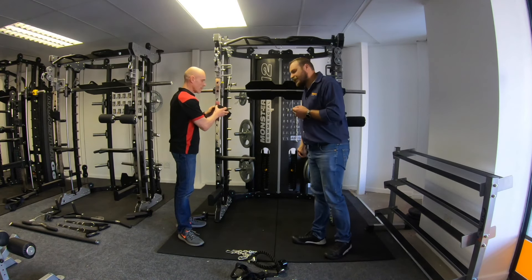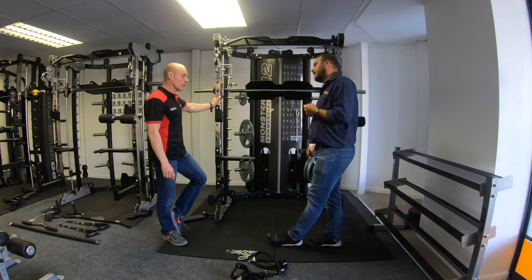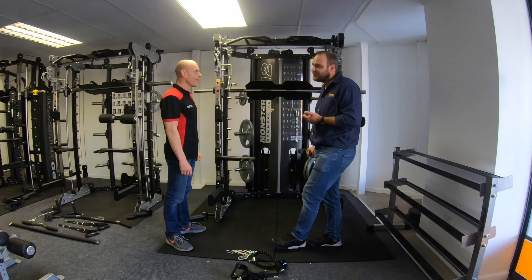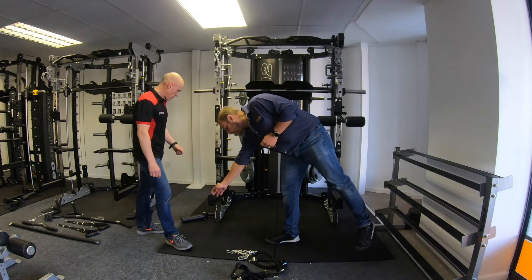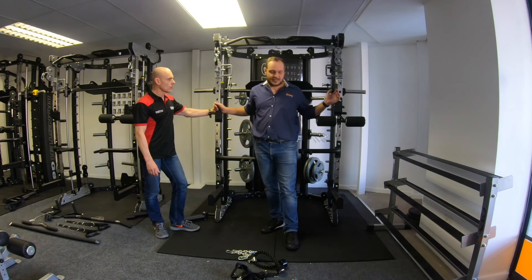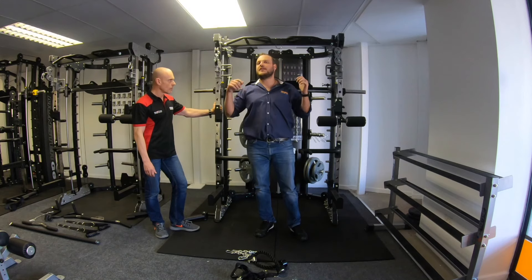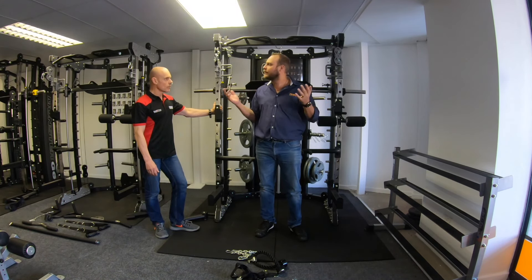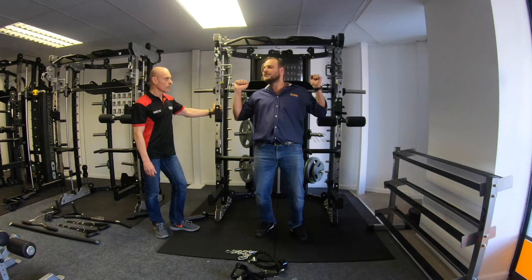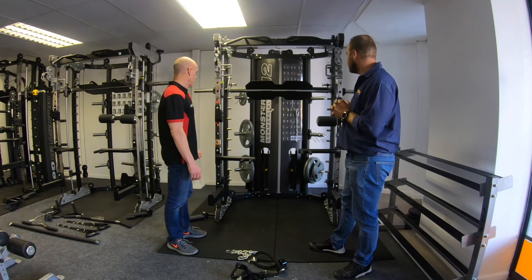Then you get your dip handle attachments, left and right — very popular in the UK. A lot of people actually buy this purely for the dips. Then there are the safeties at the bottom. When you're squatting or benching, you set the safety just below the point where you'd fail. If you hurt yourself, tear a muscle, or pass out, the bar drops onto the safety supports and doesn't squash or injure you. That's why we highly recommend the safeties.